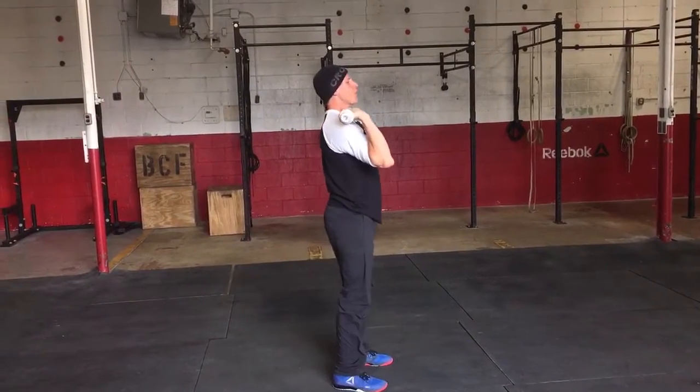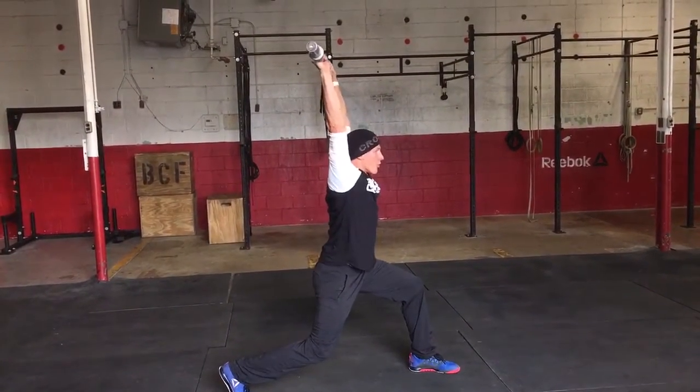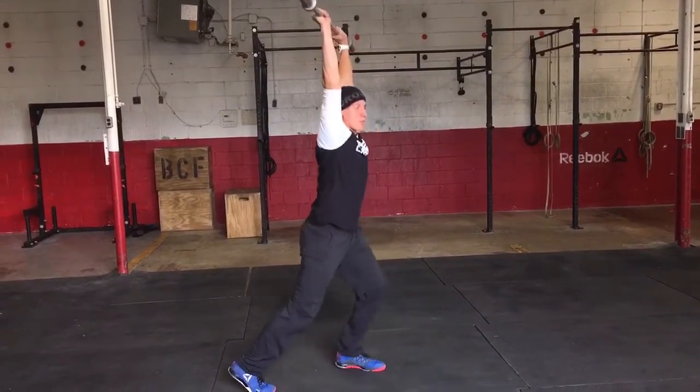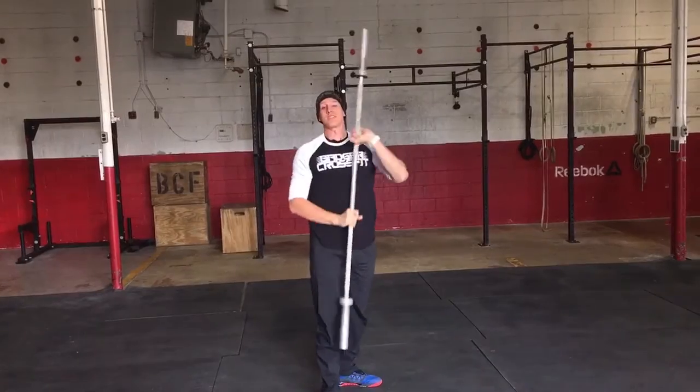The other thing — when you split, head through. I should be able to see my ear right in front of my arm, just like a total press. Two things in this one right here.